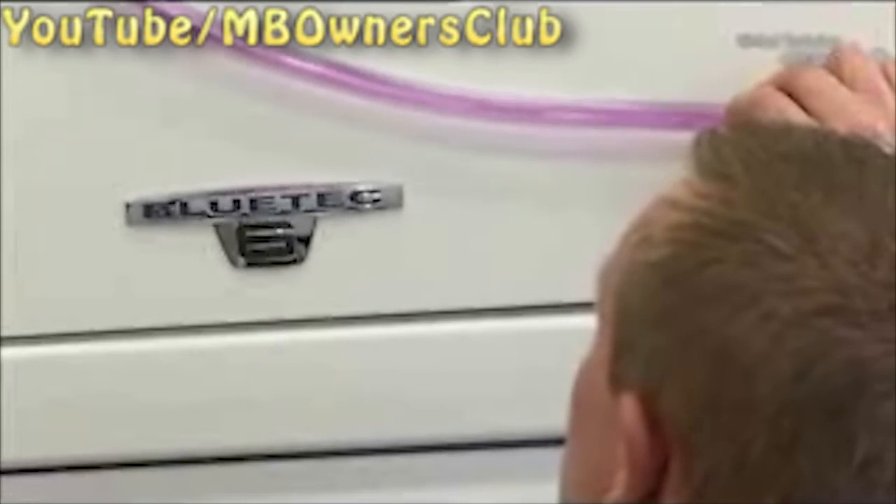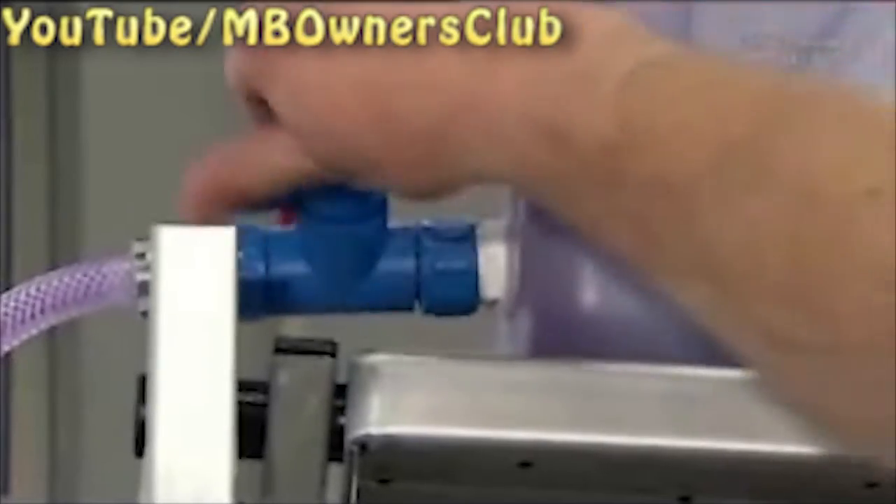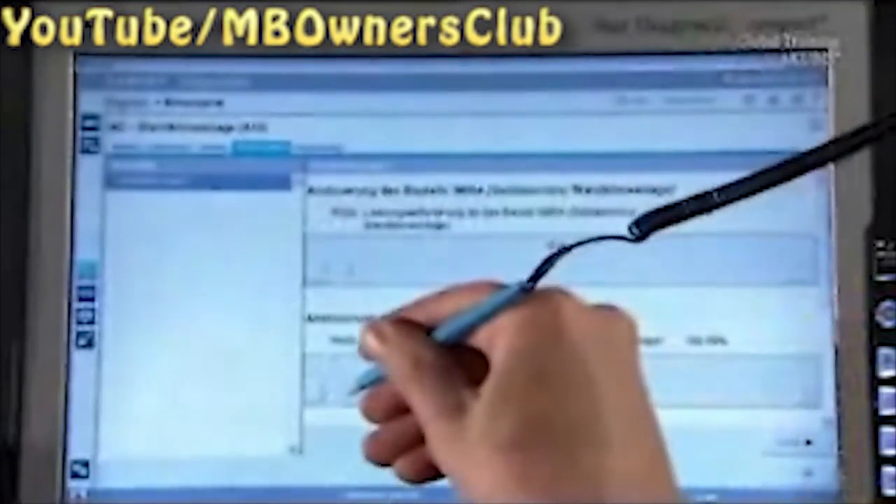If after 3 minutes the liquid is still not free of bubbles, then check if the clamp is seated properly. Then close the stopcock and undo the clamp again. Turn off the coolant pump with star diagnosis.